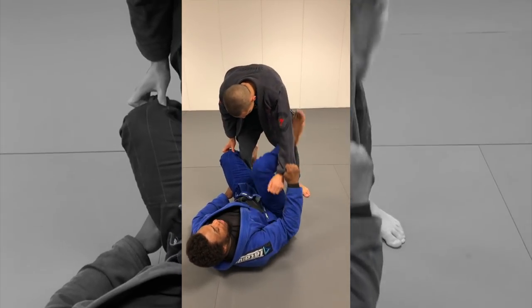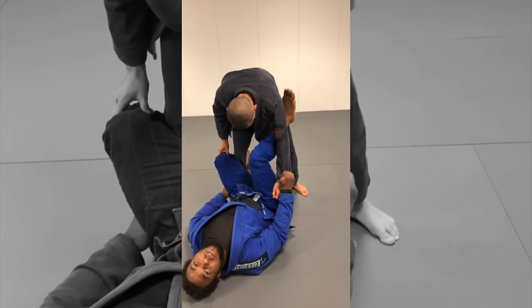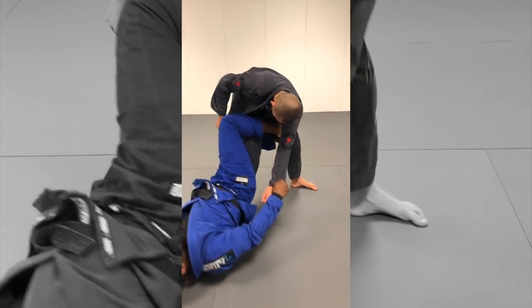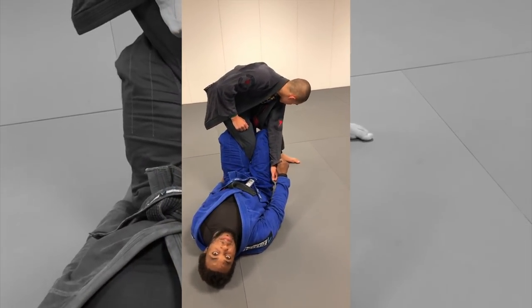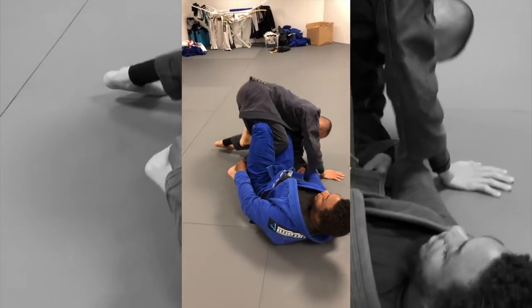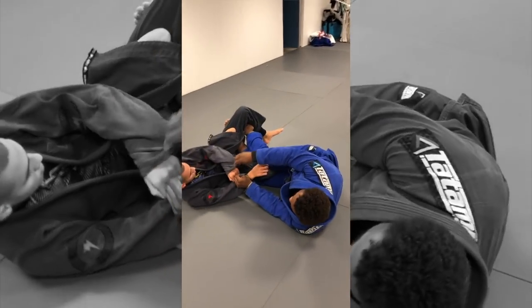Once I'm here, I can also do the deep De La Riva. I base off his leg and use my De La Riva hook to get all the way in. We also call it the De La Riva X because I make an X with my legs. From here I can bump him forward — one option — or I can also bump him backwards.